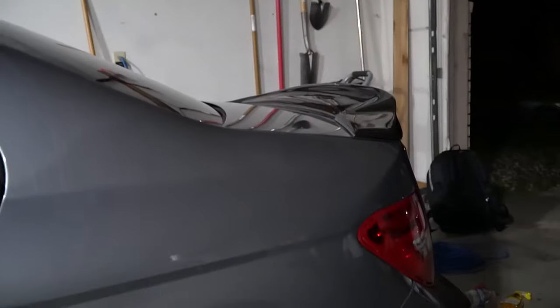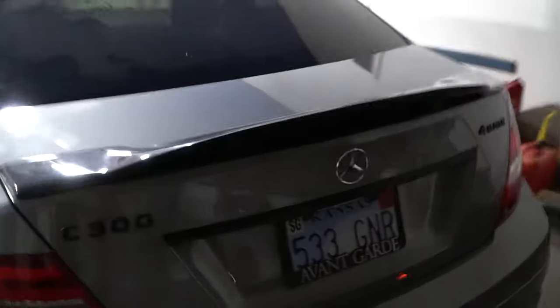After like 2-3 hours, we finally got that on. After getting the OEM one off and getting off the gooey stuff, now we have it installed. It's nighttime. Not too bad - I think I like it, looks pretty good.